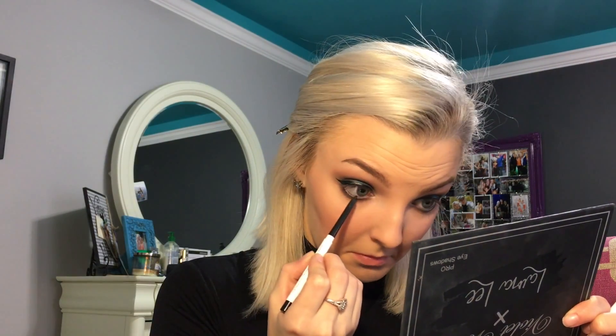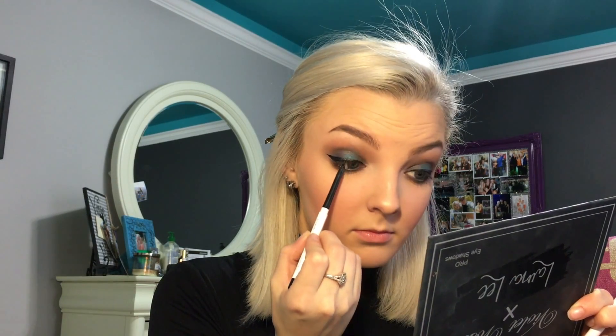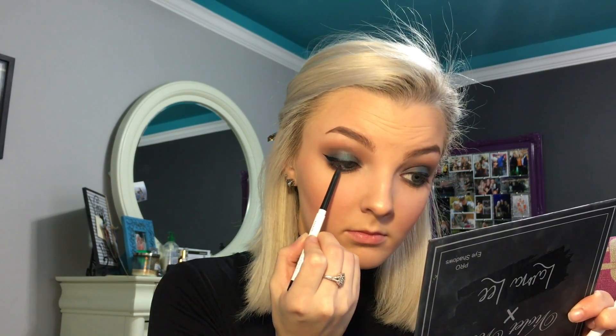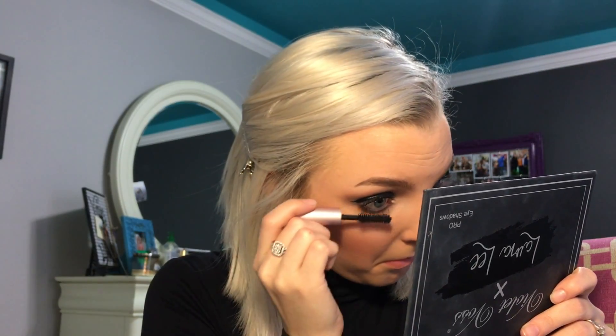I'm going to take the ColourPop Cream Gel Liner in the shade Swerve and put it in my waterline. And I'm going to put a couple coats of Better Than Sex Mascara on. Oh, I got it on my freaking face. Oh, I did it on this eye too. Did I get this off? Dang it.